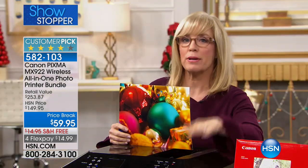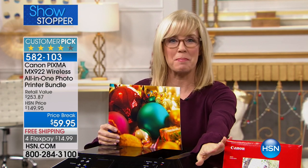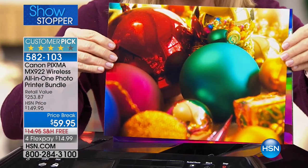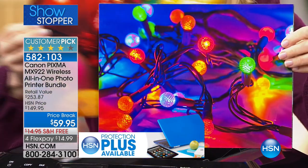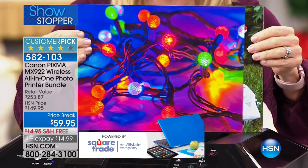Just to make it clear, you're getting the printer, you're also getting full-size ink cartridges that go with it, in addition to your Canon quality paper. 9,600 dots per inch — that's the big deal about the printer. So I want to show you some of the photographs right here. These are 8.5x11s.